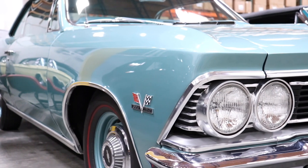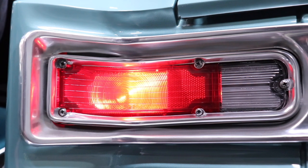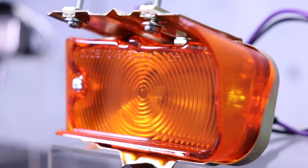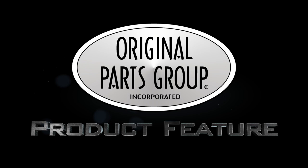After decades of use, it may be time to replace your parking light lenses. From tens of thousands of miles going down the road, they could become faded, brittle, or altogether missing. The mix of heat, vibration, and the elements can take its toll on plastic. These lenses are not only a signature styling cue for the front end, but more importantly, a safety device.